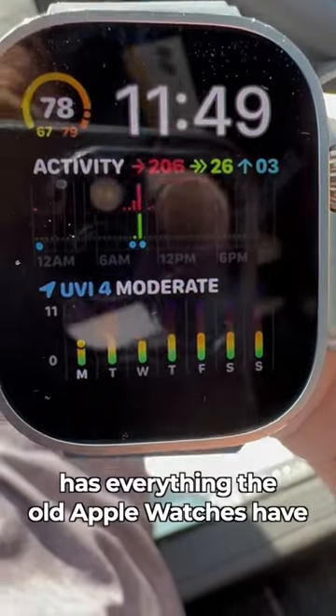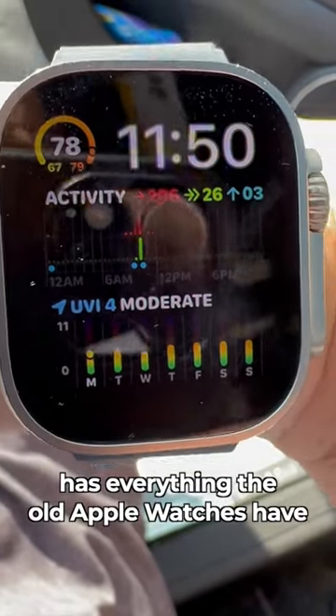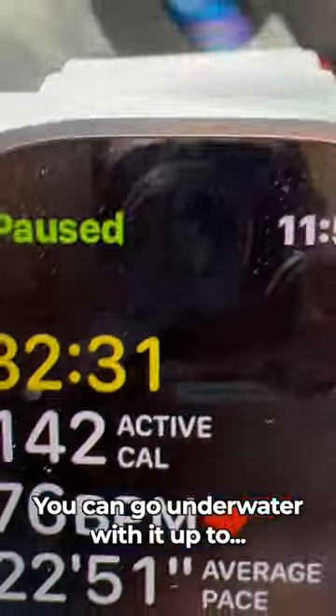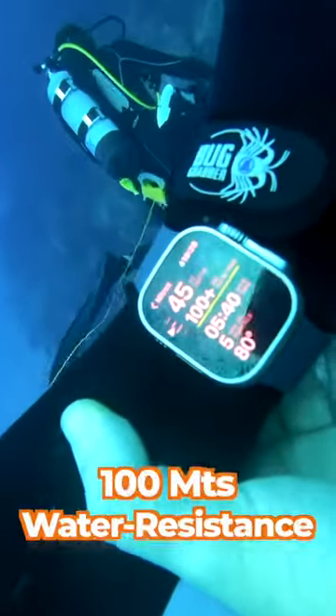The new Apple Watch Ultra has everything the old iWatches have, like the heart rate monitor, the calories burned. You can go underwater with it up to 100 meters.